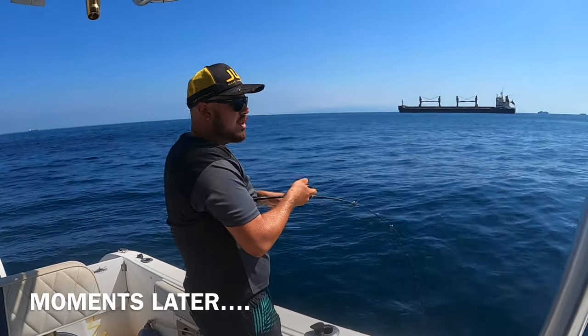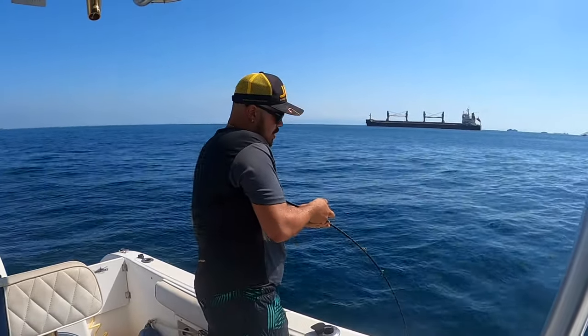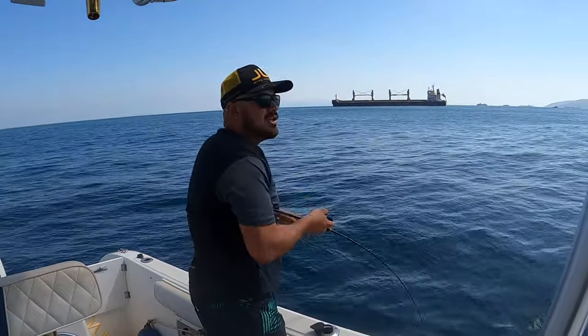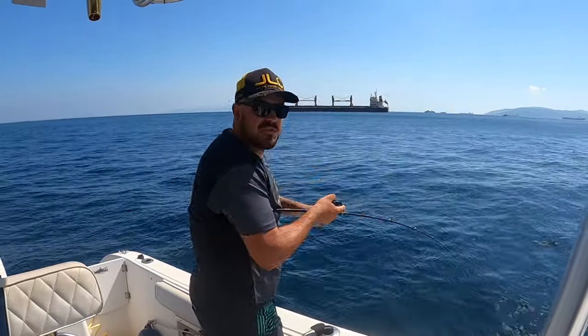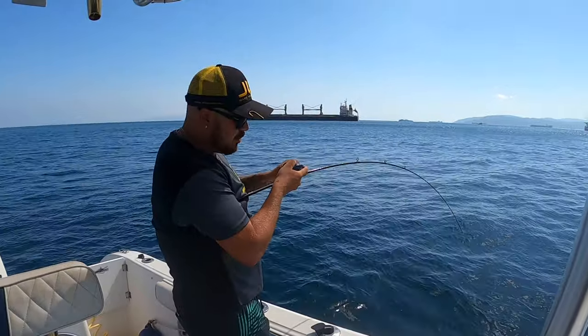This is a good fish, boys — on the Nautilus! We are self-rigged JLC and we have a good fish on right now. We're fishing in 55 meters of water.